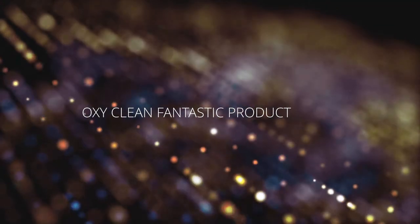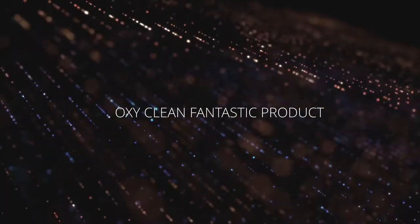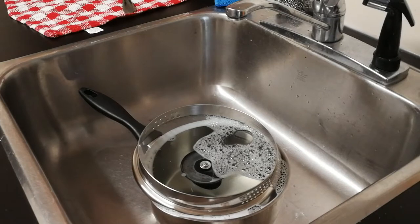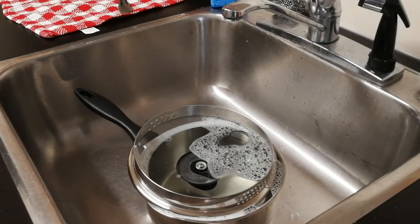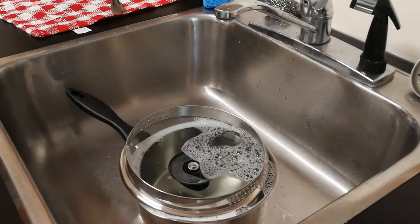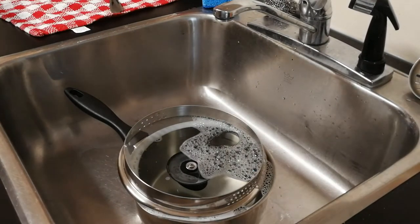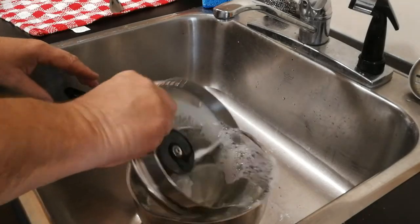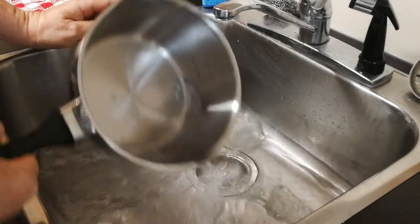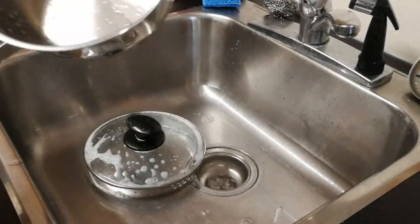If you haven't used OxyClean for cleaning stains and removing tough grime, you're going to want to add it to your arsenal. Check this out. I'm doing a voiceover of what I initially said in this video simply because I'm not happy with what I said, and I'm going to make it shorter. In this video you're going to see me moving a product around the camera called OxyClean.